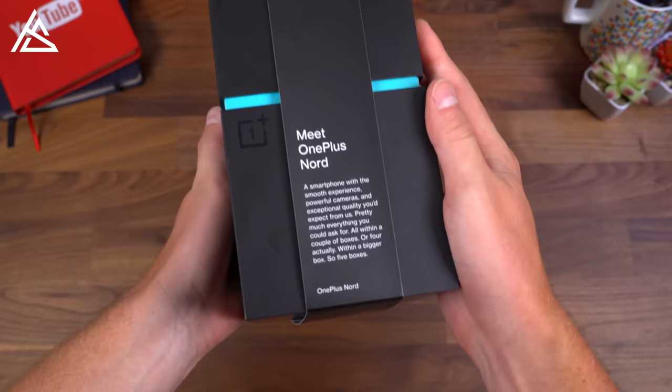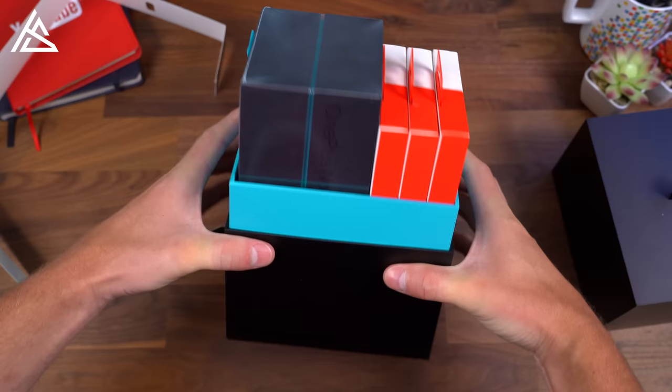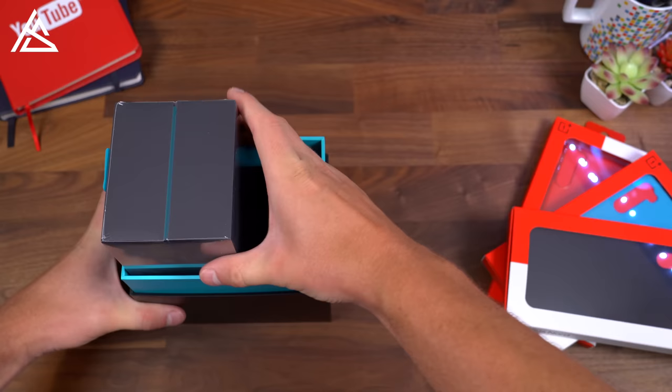Here's a little note from them if you wanted to read that, and it looks like you can just peel this off and we can go ahead and start opening this up. Pulling the top reveals a few different things. First off, it does have a few cases inside for the Nord, so we will take a look at these. And you do have the OnePlus Nord — let's open up the phone.